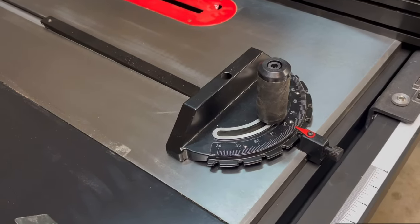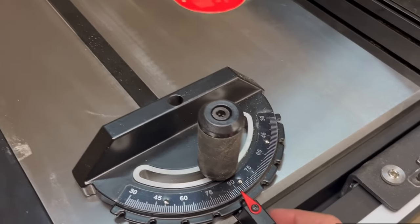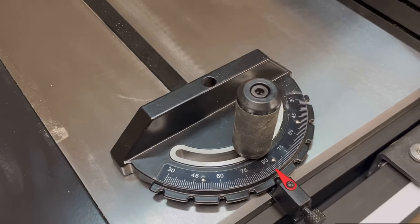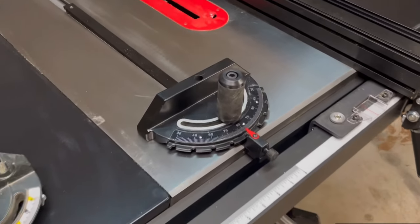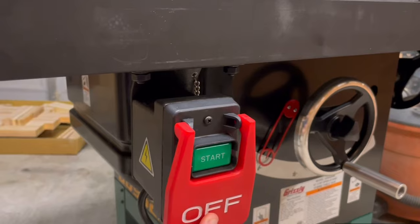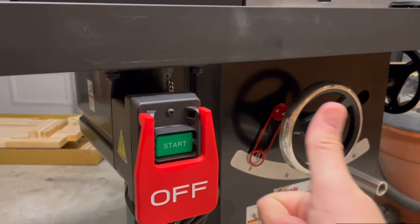Check out this miter gauge, especially compared to my last one. This guy has positive stops with a spring-loaded stopper. It fits perfectly into that miter slot going from 30 degrees to 30 degrees, more than just 45 to 45. I haven't tested the accuracy of it, but assuming those positive stops are right, that's a great win. The start and stop switches are also easily accessible and quickly accessed for an emergency, nice and big.